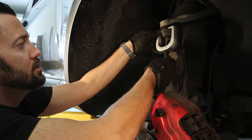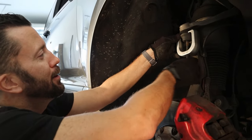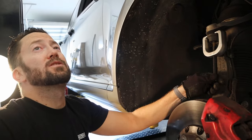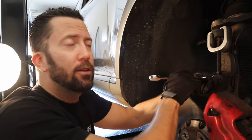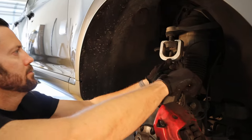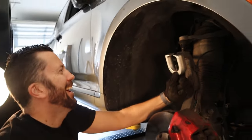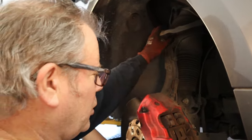Rob is going to let me do the honors and break this one open — it's my first time. He did let me know it's not dangerous but will make a loud noise, so be prepared and don't be scared. That was very anticlimactic. We've now popped the ball joint holding the upper control arm in place.